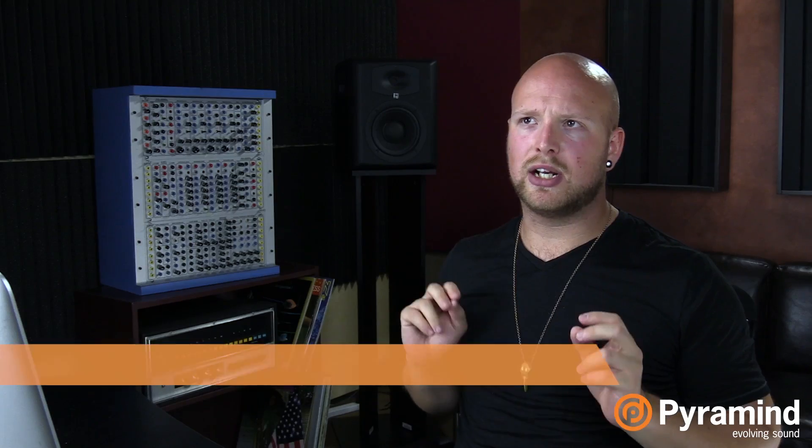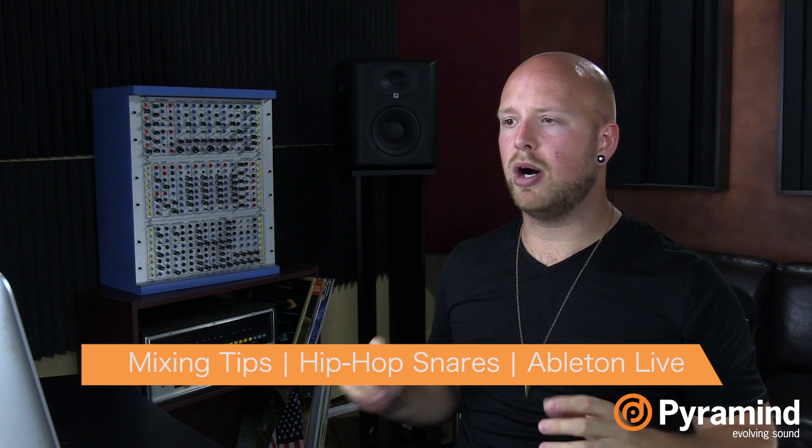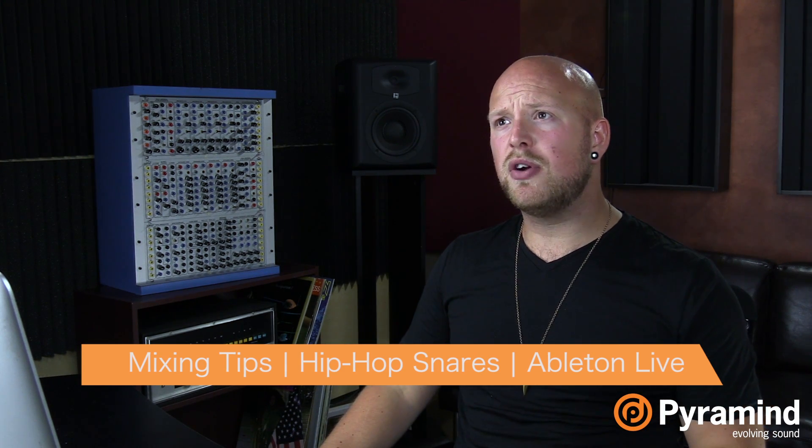Hey there, this is Will Marshall at Paramine in San Francisco. Today I'm going to be giving you some quick tips on how to get really cracking, punchy hip-hop snare sounds. I'm going to show you a few different techniques and try to give you an understanding of the underlying theory for what we're doing in terms of processing to get the sound we want.